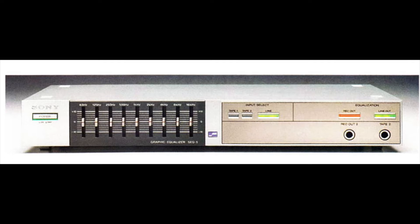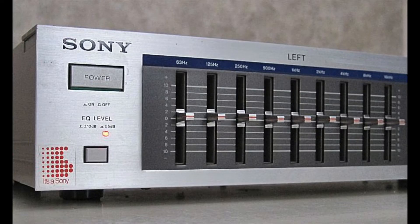First, to start off with Sony's very first model, it came out in 1982. This is the SEQ model 5 — it's a pretty basic model. We have one left channel and a silver face.